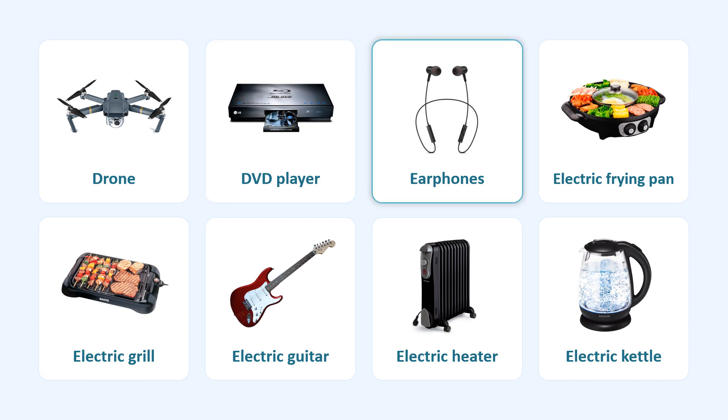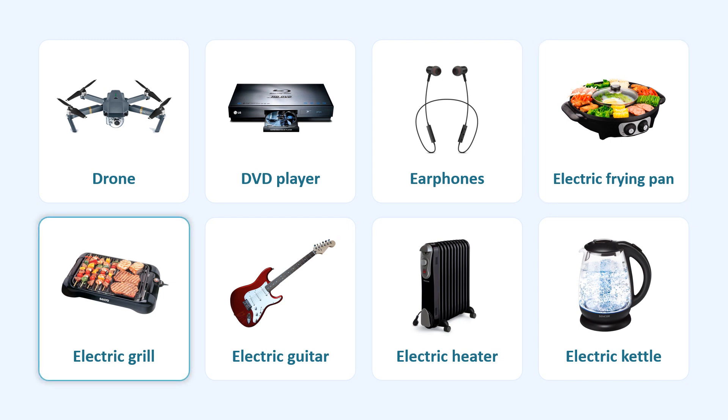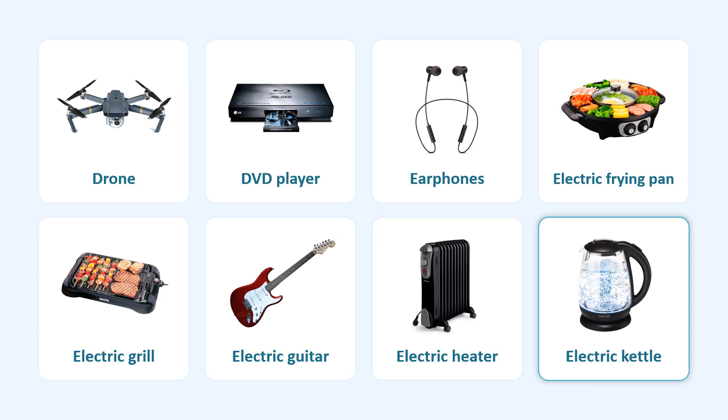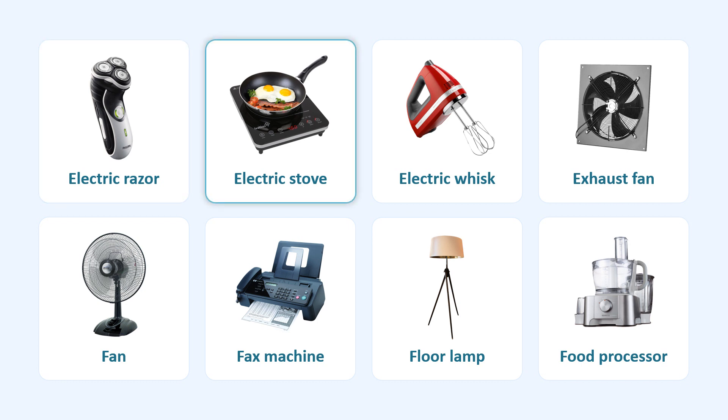Drone. Electric Kettle. Electric Razor. Electric Stove.